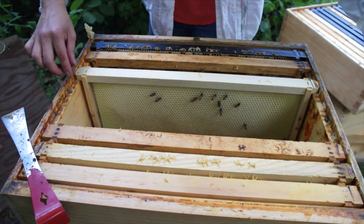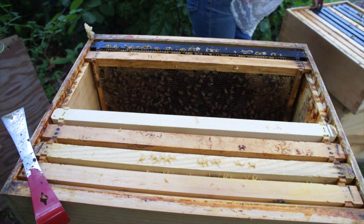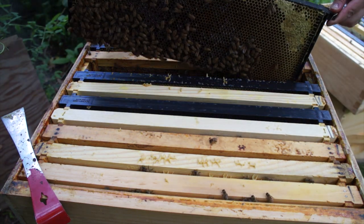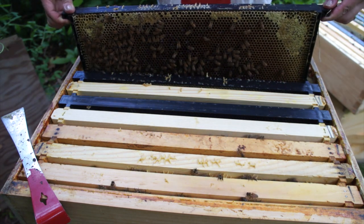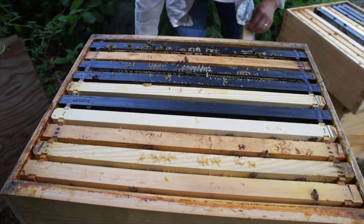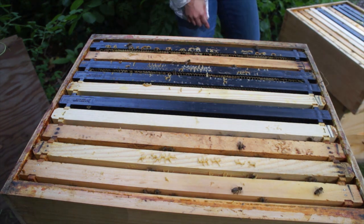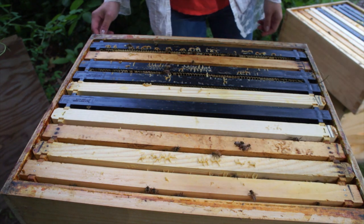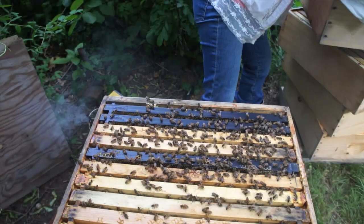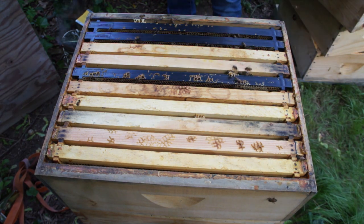At least they're drawing out, which is encouraging. I'm going to go get some empty frames. I really hope there's some brood in here — if not we're going to have to get a new queen. But I have a queen in my nuke so I might just have to move her over.